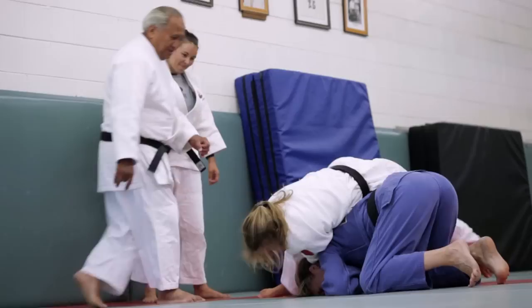No doubt seeing is definitely a lot easier, but being a blind judoka — it's obviously possible — you can be an Olympian.